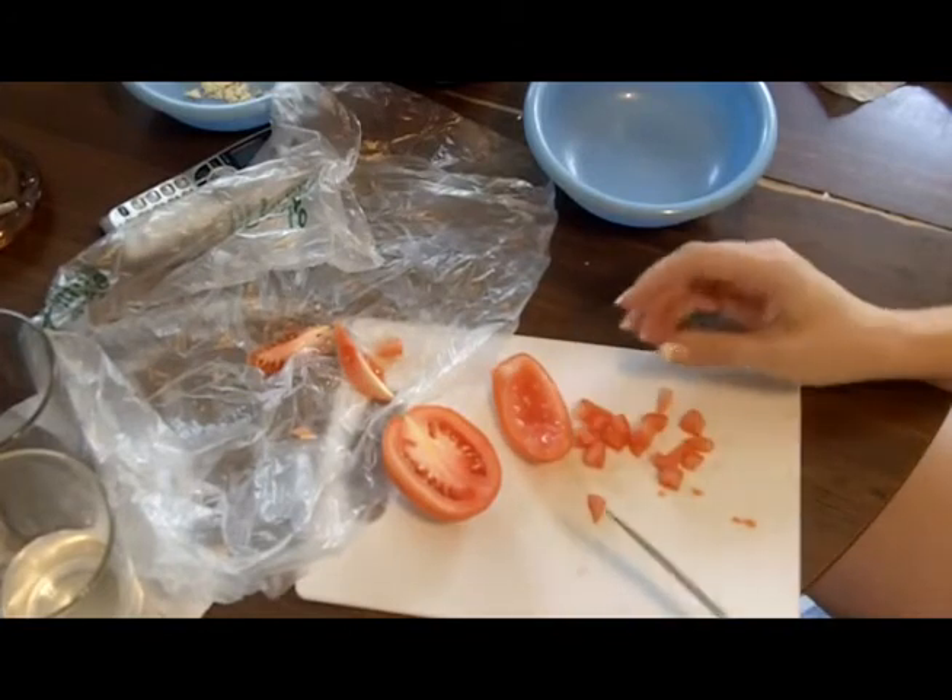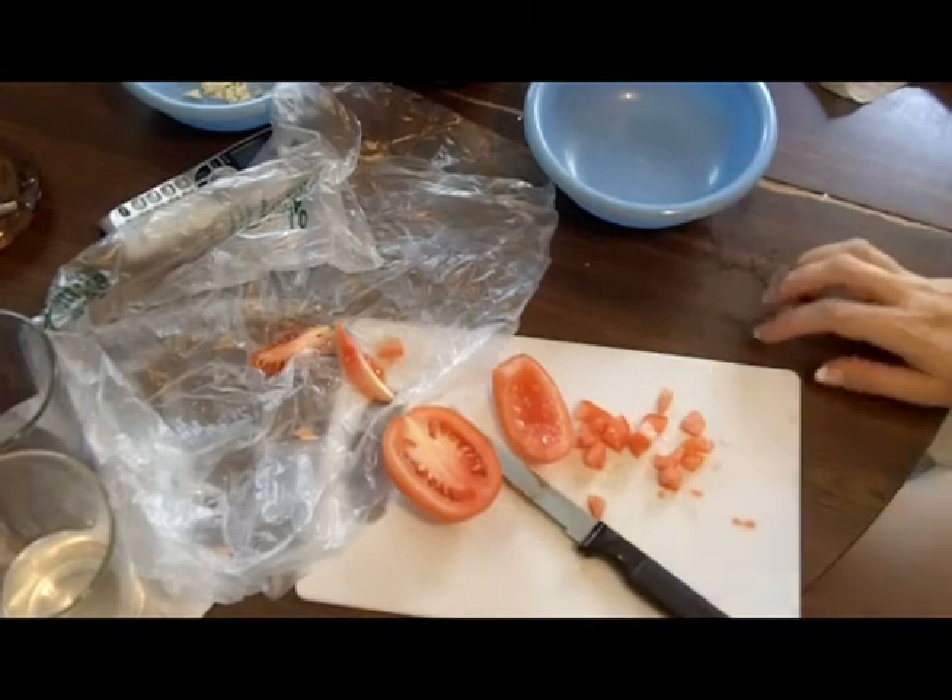So then you have some nice little tomato chunks like that. I'm going to go ahead and do the whole thing, and I'll be back in a little bit to put it all together.